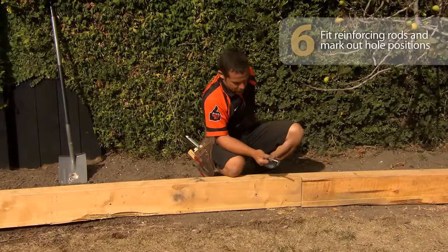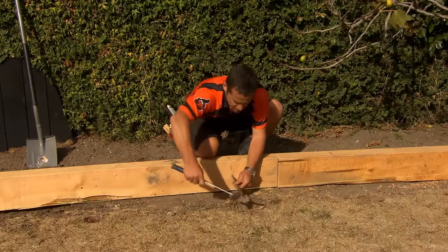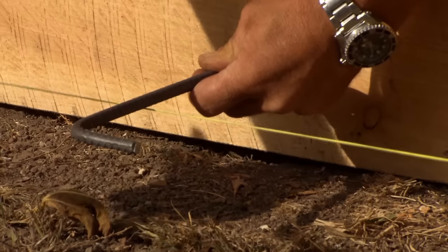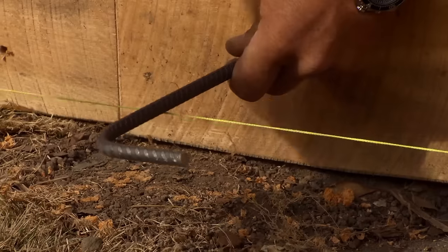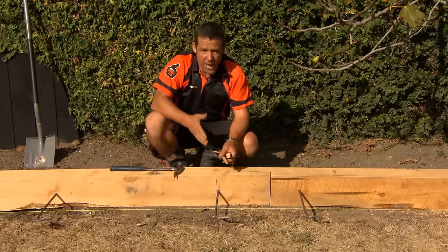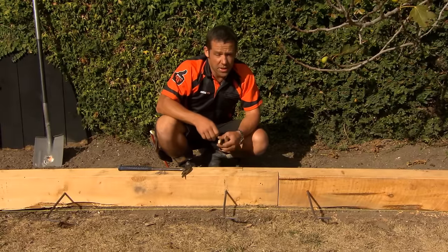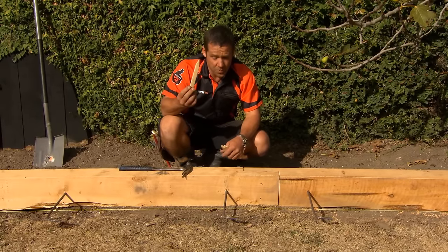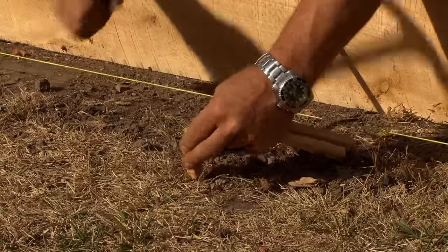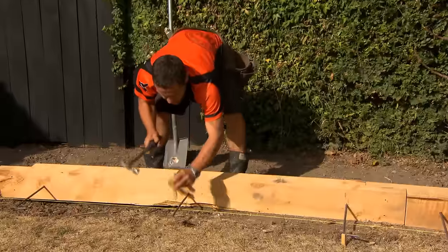We've got our Rio rods cut. Now all we're going to do is hammer them into our hole — that's nice and tight. All our rods are in. Next we're going to mark out where our holes are going to be to take the concrete that our rods are going to slip into. I've just cut up a couple of little pegs, and on the outside on our lawn I'm just going to mark the center of our hole.